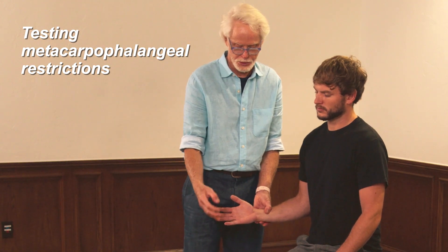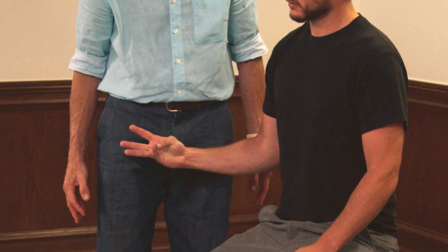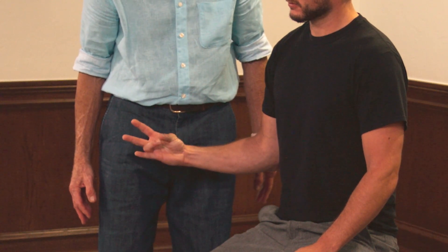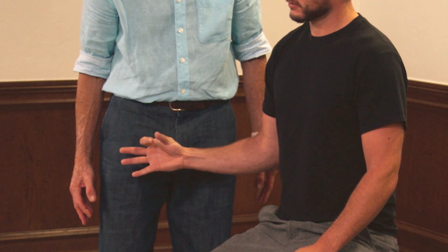One of the things we can do is have them just touch the tip of their fingers together — the thumb with each of the digits — and make sure that they are touching exactly together. If there's any sloppiness in there, like that, where they don't touch exactly tip to thumb, then make note of that. That may be one of the fixations in the carpal bones.